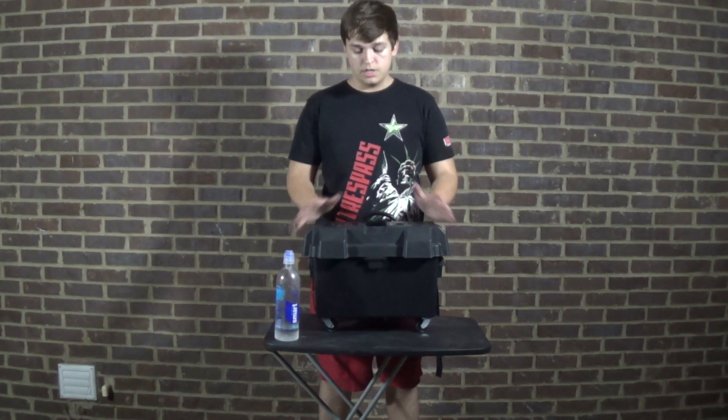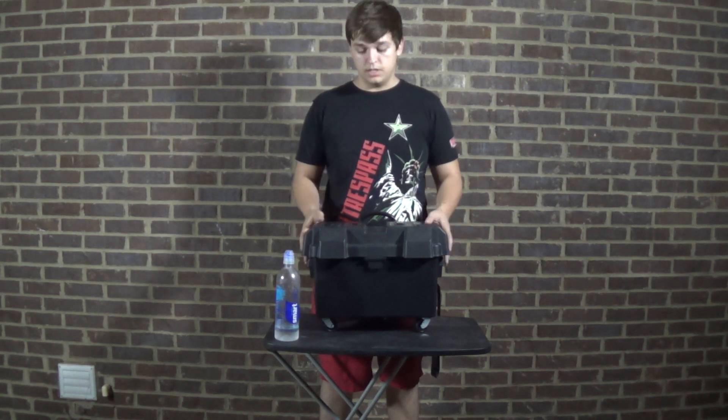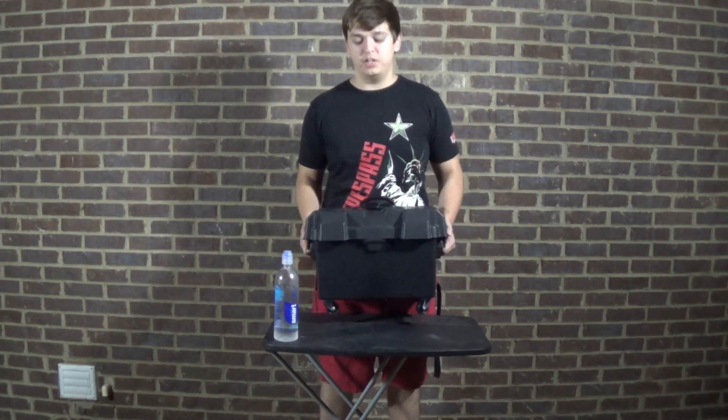Alright guys, I am Tristan Rand of Nocturnal Films. I've created what I think is one of my favorite products I've ever made. This is the Nocturnal Films Battery Depot.